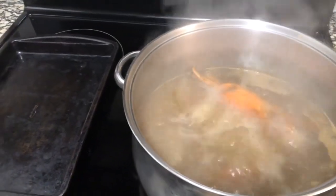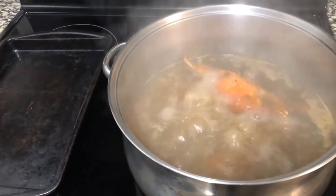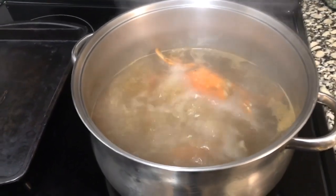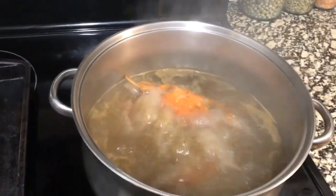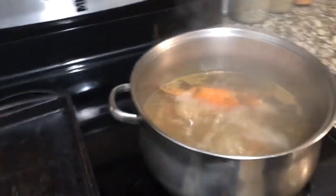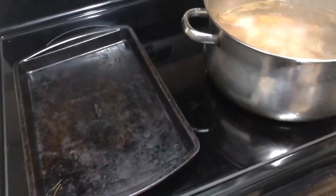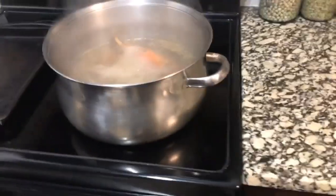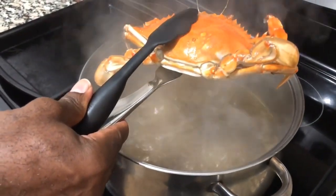We're going to get that bad baby up out of there and not let it overcook. I'm trying to find some tongs but I'm not having success. Hey wifey, do we have tongs? You know where they are? Right there in this drawer, or any other drawer. All right guys, we're going to get it up out of here before it — before it overcooks.